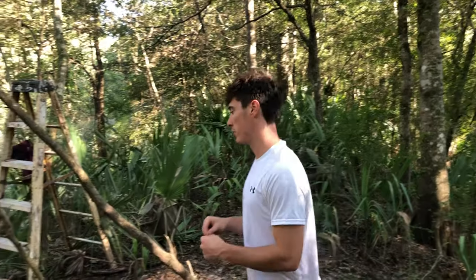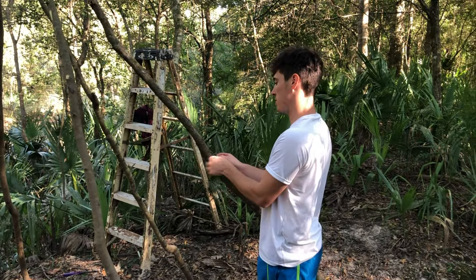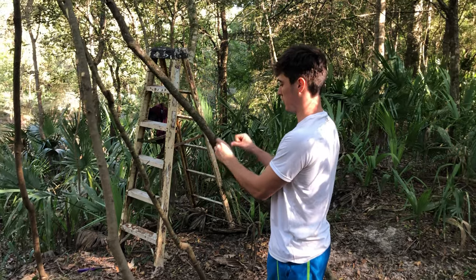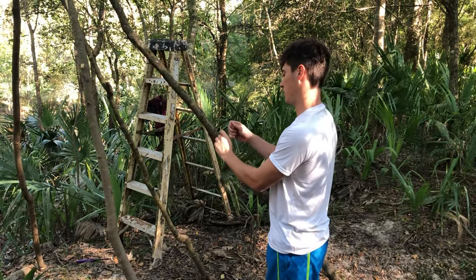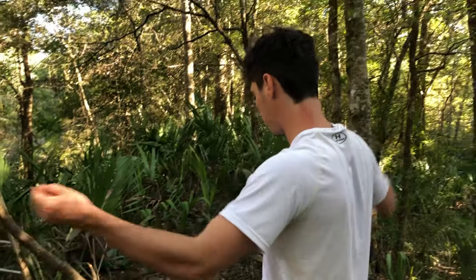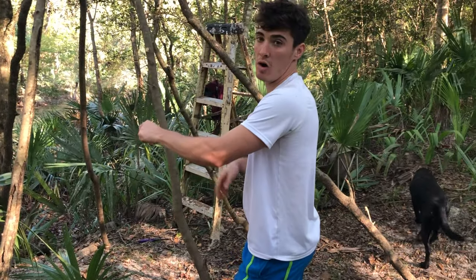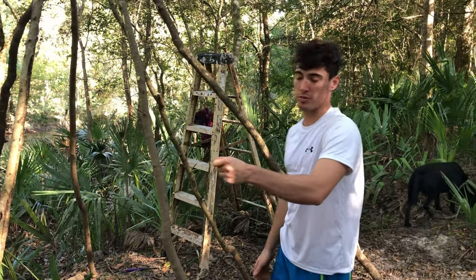For the walls I have a little string here — all we're gonna do is tie it off right here. We're trying to keep this simple, not going for a perfect build, this is just for fun — don't really care if it lasts long term. All we're gonna do is get this string and pretty much just wrap it around the teepee going from tree to tree. That'll make it a little more sturdy, and that's what we're gonna connect the palm fronds to to create our wall.